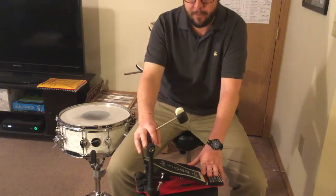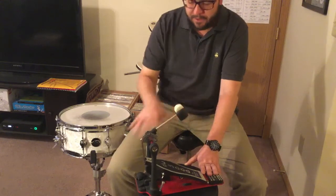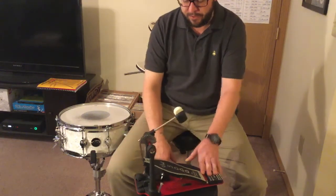Alright, so here we have the DW5000 kick pedal. Before going to the specs of this model, I'll tell you a little bit about some of the neat customization features that you can do and just all the adjustments.